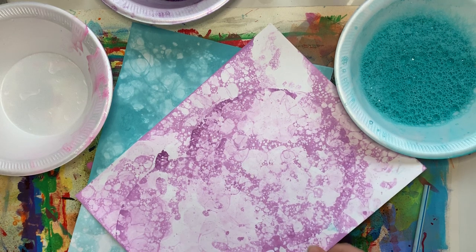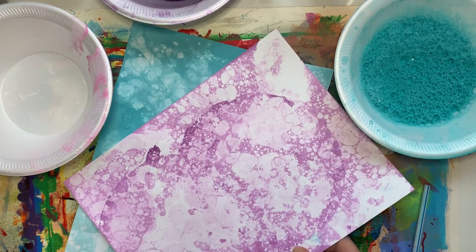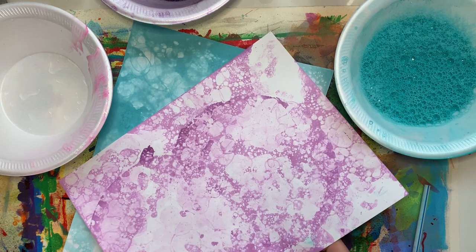Hello everybody, it's Mrs. Kamarchuk here again. We are going to be doing some bubble printing today.